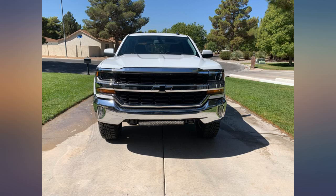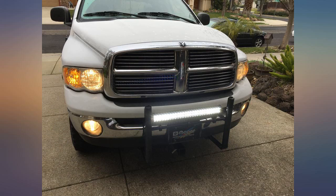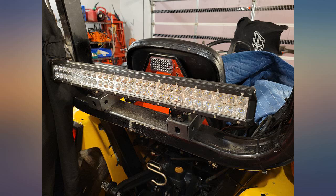Check out the Nilite website. They have a video of a guy abusing the light with saws, torches, and hammers and for the most part it keeps working. This is what sold me. By the way, my Walmart sells a similar light for twice the price.